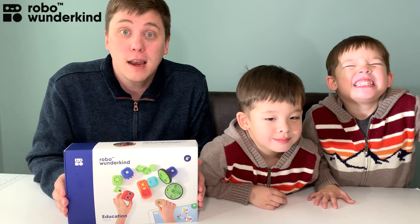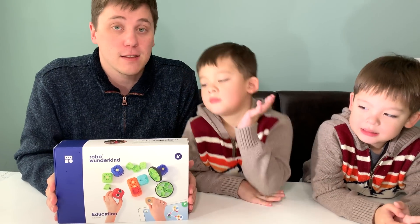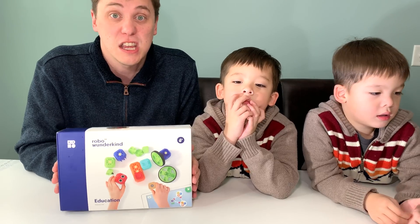This amazing robot comes in three different models: the Starter Kit, the Education Kit, and the Advanced Upgrade. Today we're going to talk about the Education Kit.